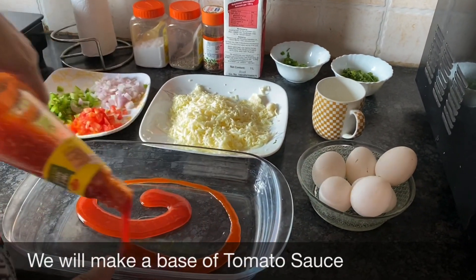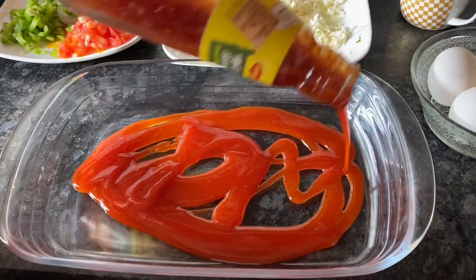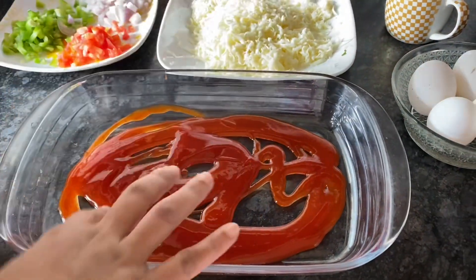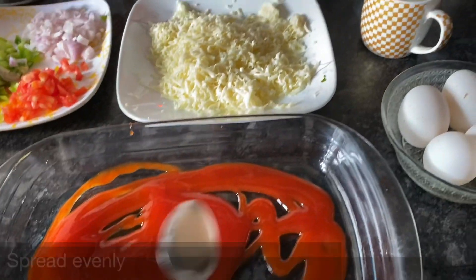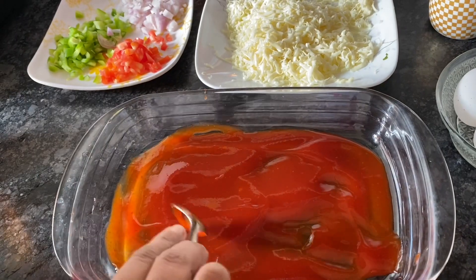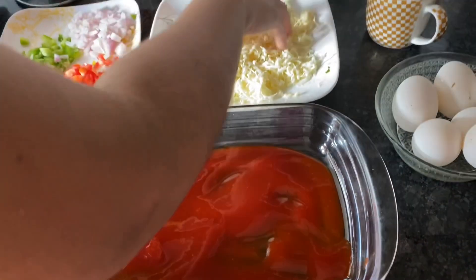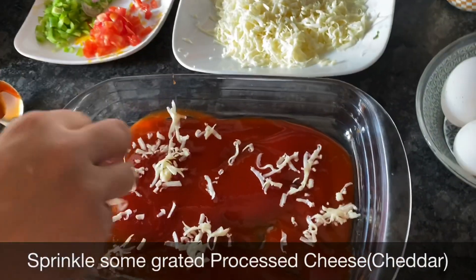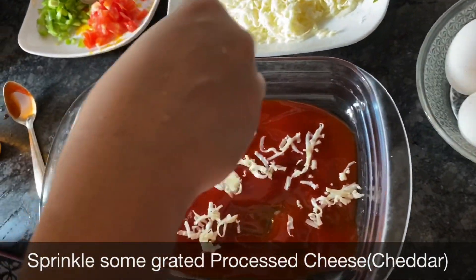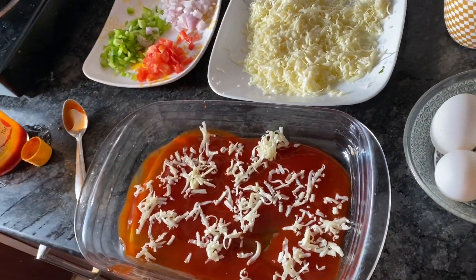Let's start. First we are going to make a base with the sauce — you can be generous and put as per your taste. If you want more sauce you can put more. You can also put some cheese on this before the eggs, or do it without — it's completely your choice. Start cracking the eggs one by one and place them on top of the sauce.